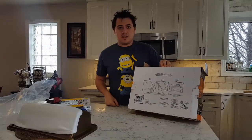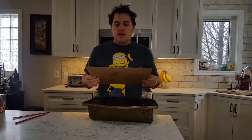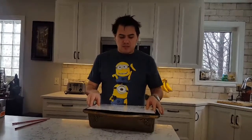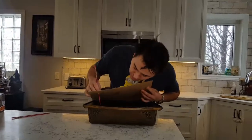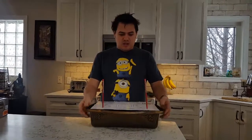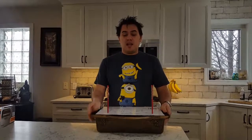Now that I have my template cut out, I like to make sure the template actually matches the product. I've had experiences where templates have been off and it caused me to drill extra holes in the house. I knocked out the holes and I'm using some chopsticks — or whatever you have lying around — to make sure the holes in the cardboard actually match up to the holes on the mailbox. If a product doesn't include a template, this is a great way to make your own.